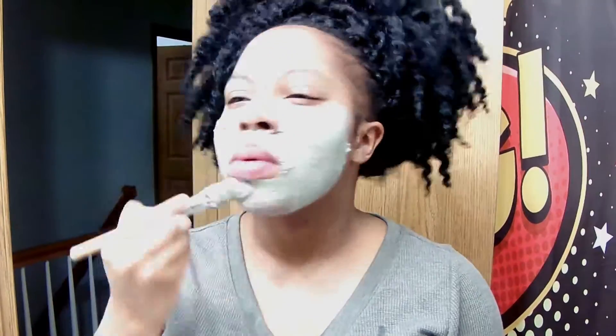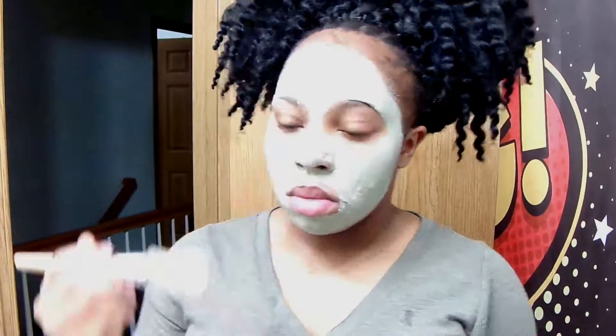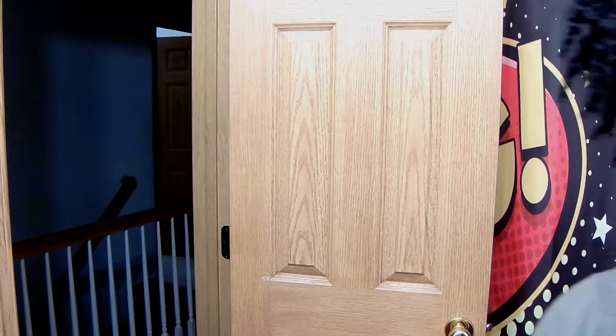I put that all over my face. I see some people just put the mask on certain spots, but I put it everywhere — especially on my cheeks, jawline, and forehead when I'm stressed. My cheeks also get blackheads. I put my glasses on because I am so blind.